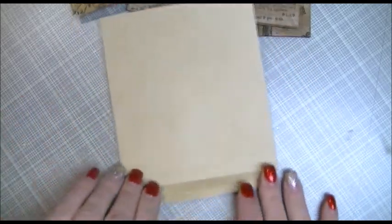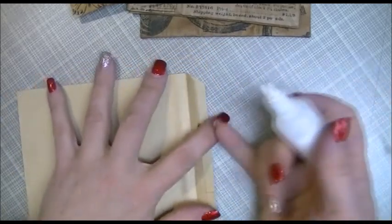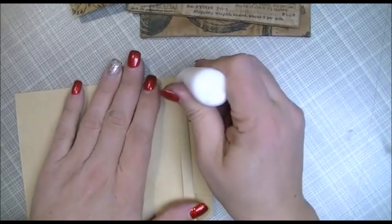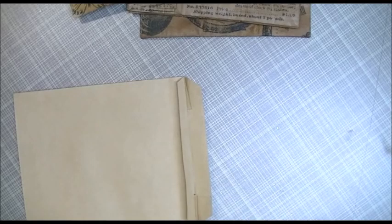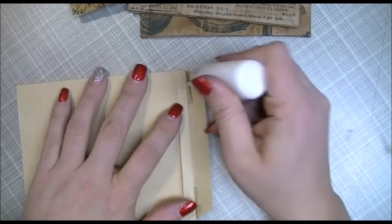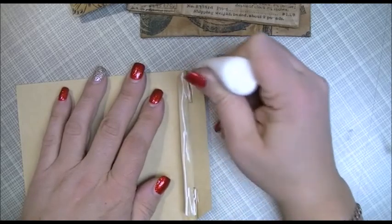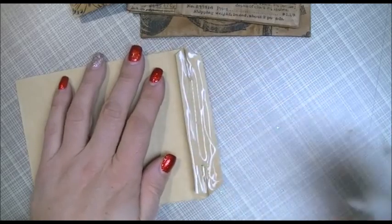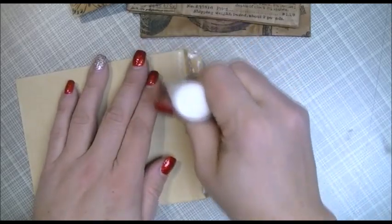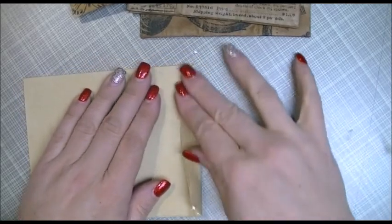The next thing I did, plain and simple, was take some white glue — you could use a really good adhesive but I like my white glue — and just seal the whole thing up, putting a little bit under there too, and close it up.